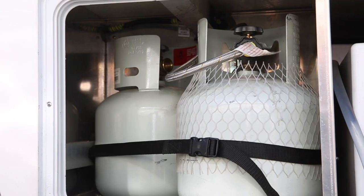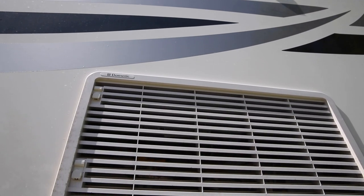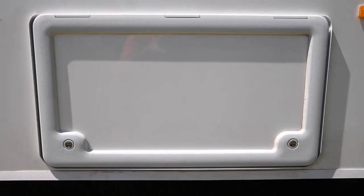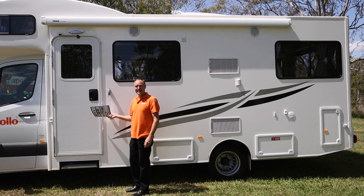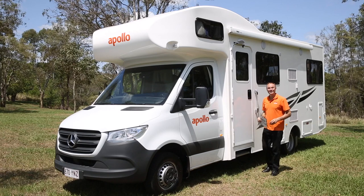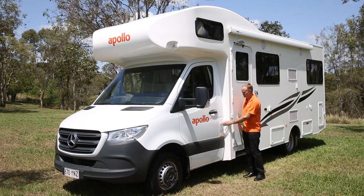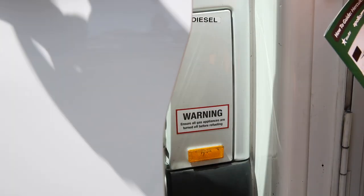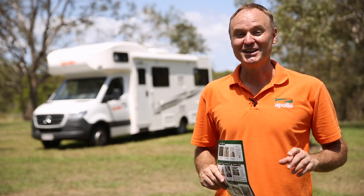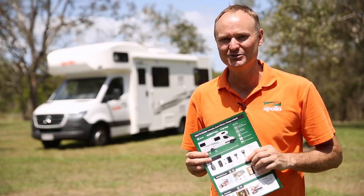Your RV has two LPG bottles stored in this compartment. We've got the vents for the fridge here — just make sure nothing's blocking them as they do get a little bit hot. We've got more storage down here and the main door to the cabin; just use the exterior step for easy access. And finally on this side, here's where you fill up your fuel — just open the door and access the fuel cap. That's a quick overview of the outside of your RV.